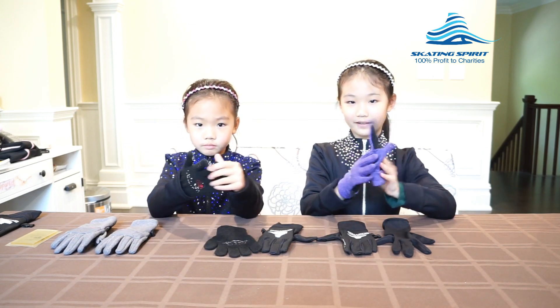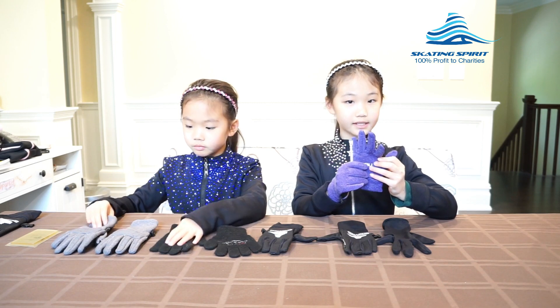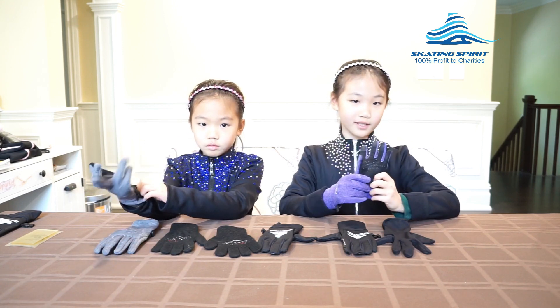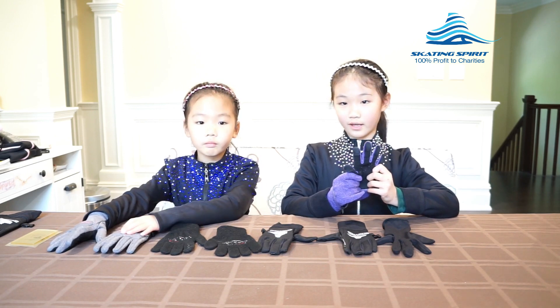This is the second kind of gloves we had. They are more durable than the first kind, and I can use my phone with these gloves because they have different fabric on the thumbs and index finger that can work with touchscreen. However, they are not very thick and can still get wet easily.